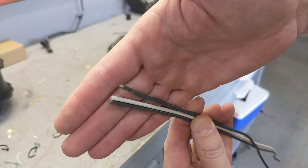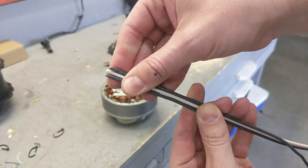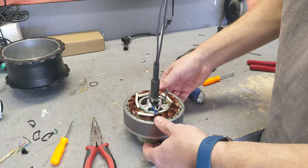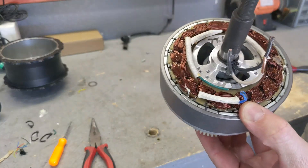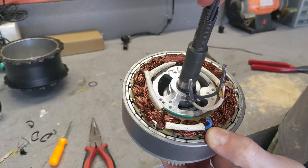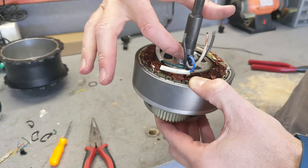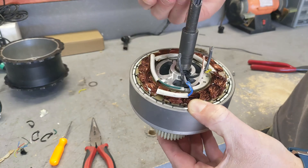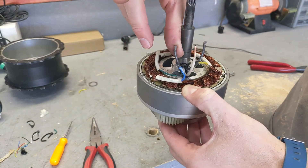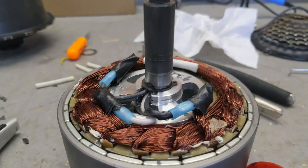These are the wires I'm going to use — 12 gauge. I wish I had them in different colors but I don't, so I'm going to have to mark one so I know which goes where. This is the absolute maximum gauge that you could fit through this connector. There's no more room, especially at the bottom where there's a slight turn. So 12-gauge solid copper core — this should do it.